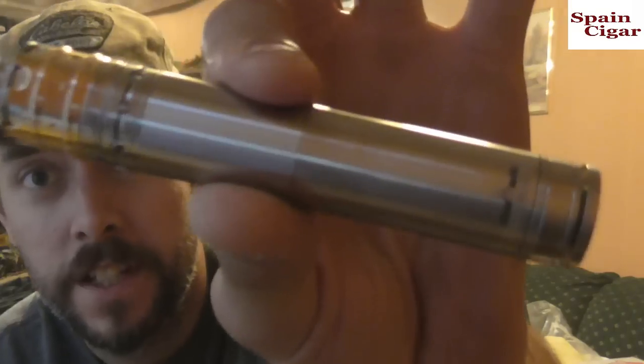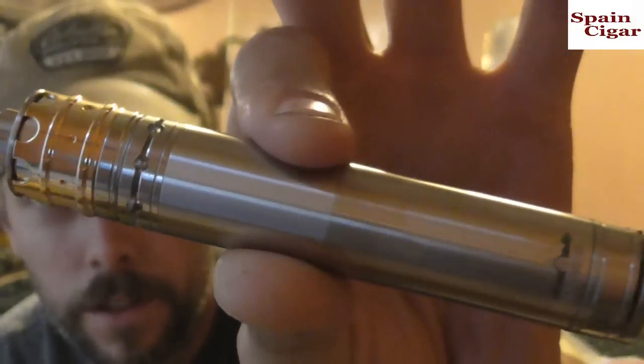Hey guys, it's Rob here again. Today we've got another mechanical mod review — this is on the Origin, the Tobeco Origin. I got this from a company called Spain Cigar. I've been talking with one of the people down there and they sent me some stuff to do reviews on for their website. I did get these for the purpose of review, and this is the mechanical Origin mod clone.